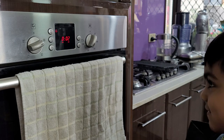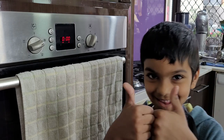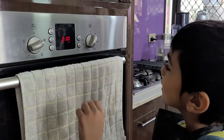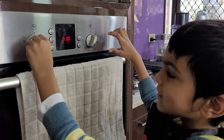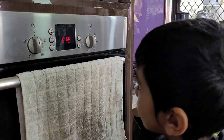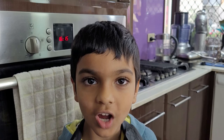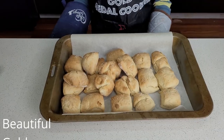It's nearly done. Three, two, one, zero. Now I'm going to get Mum to help me because it's really hot. My scones are done!